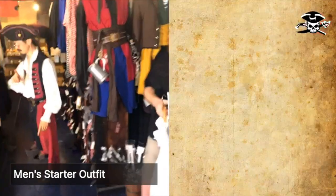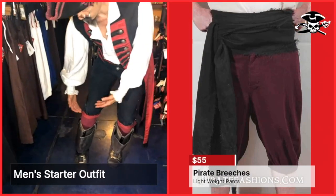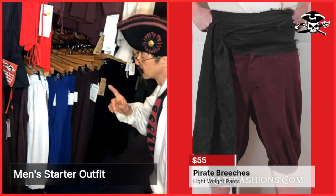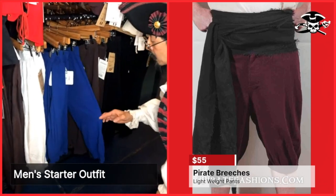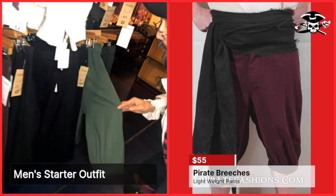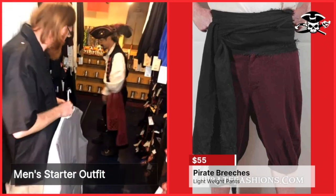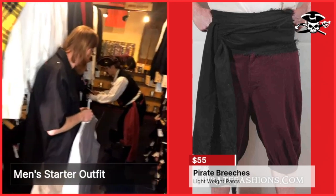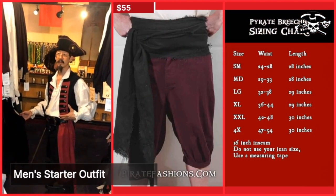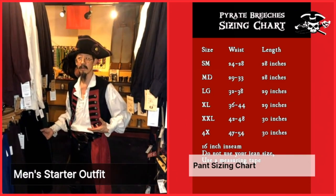And then the next item is our pants — back then they wore what were called breeches, which ended about mid-calf. This pirate breeches comes in a number of colors: blue, brown, black, and green. Which color would you like? I think I'll go with the black. Okay. Now the size — what is your waist measurement? 36. Is that your jean size or the actual measurement of your waist? Oh, that would be my jean size, actually.